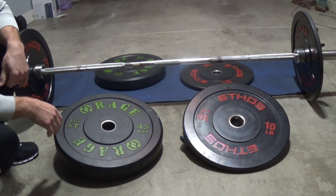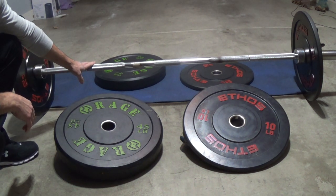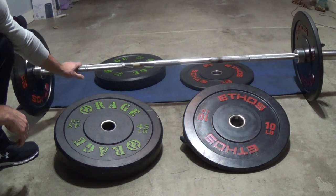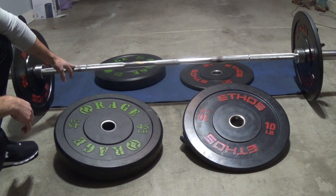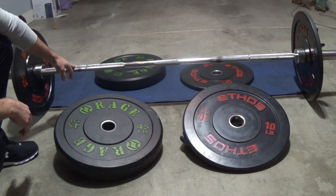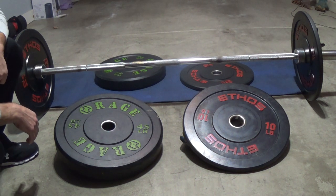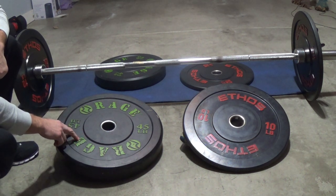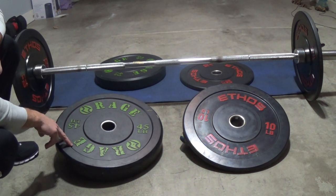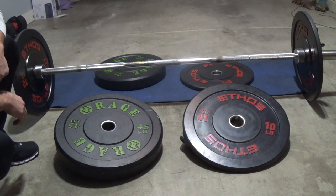My garage workouts have consisted for the past three years of a bar that I picked up at Play It Again Sports — used. It sits out in the garage with temperatures ranging from the negatives to 100 degrees and it's held up pretty well. On that bar I went through two different types of bumper plates. My original bumper plates were the Rage — these are about three years old, I got a set of two of them from Play It Again Sports even though they were new. These are 45 pounds.